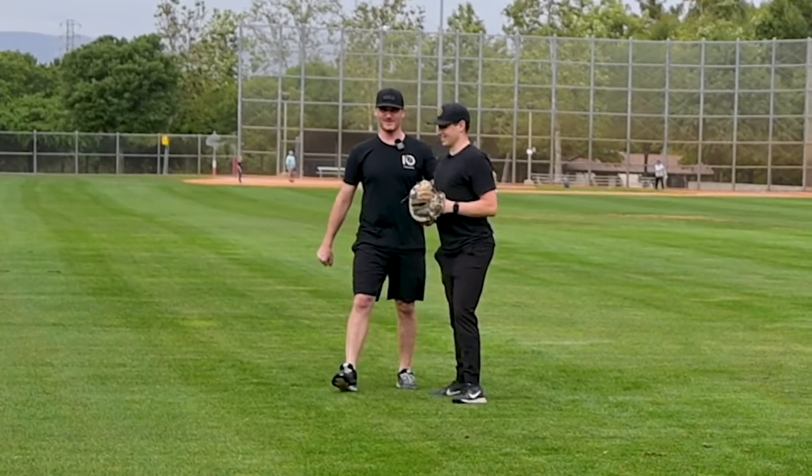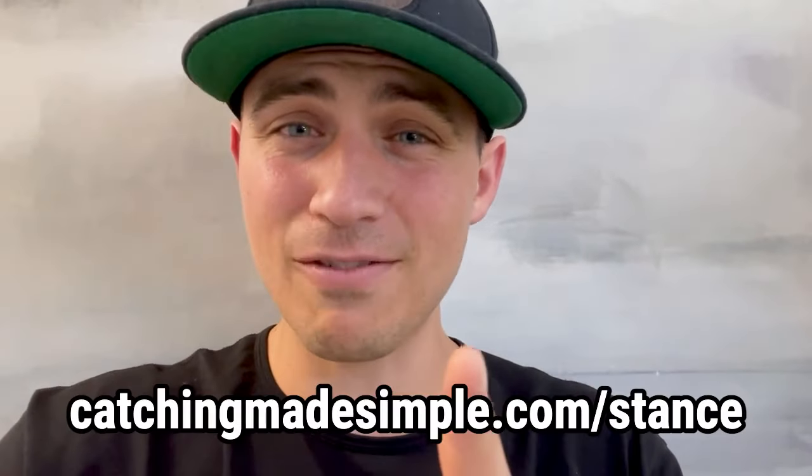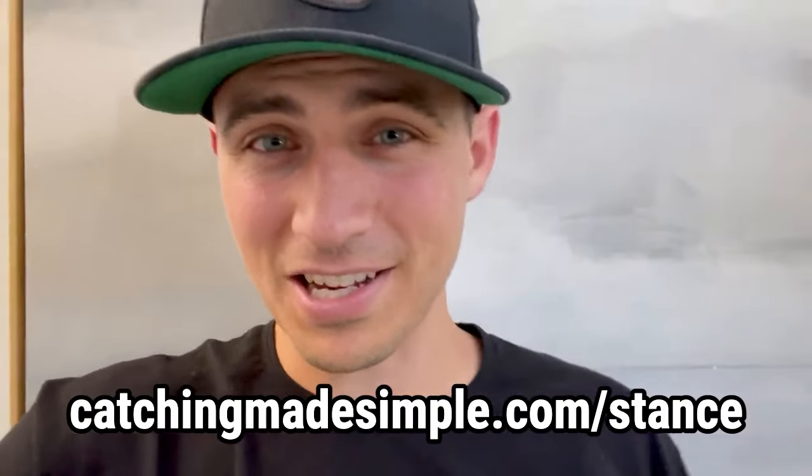Thanks for sharing that — that's some golden wisdom. If you liked this video, you would love the Catching Made Simple podcast. Go check out episode one right here. And if you haven't gotten the seven-day stance challenge yet, what are you doing? Go get it at CatchingMadeSimple.com/stance.